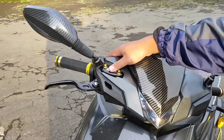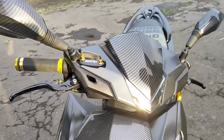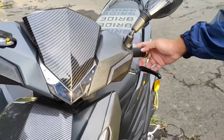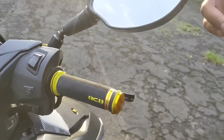Dari atas, ini untuk remnya pakai RCB E2. Terus hand grip-nya juga pakai RCB. Ini tulisannya RCB. Rata-rata untuk anak Vario sudah tahu lah. Tidak tahu ini KW atau ori.